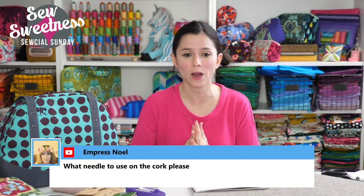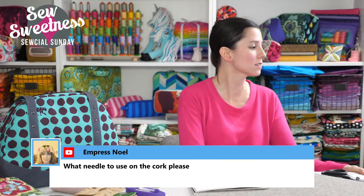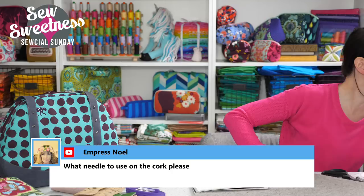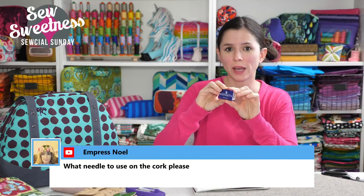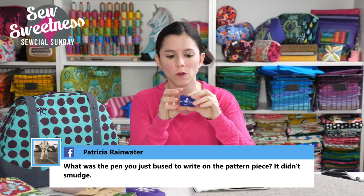Empress Noelle wants to know what needle to use on cork. I use Schmetz Microtex needles — I usually buy a hundred-pack on eBay, but you can get smaller packs of five as well. This is the Schmetz Microtex needle for sewing on cork or leather, and you can use it for other substrates as well.